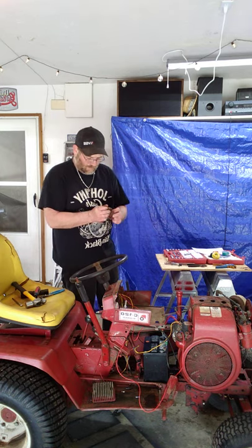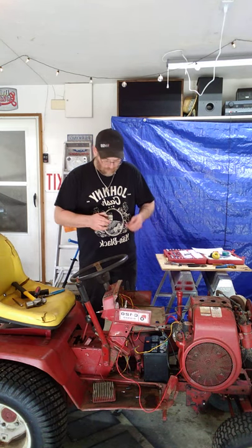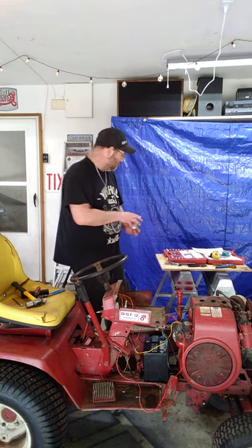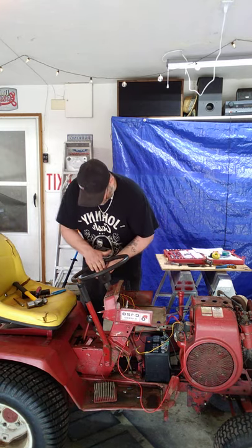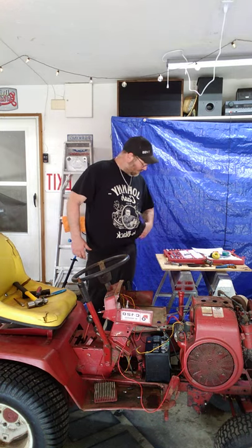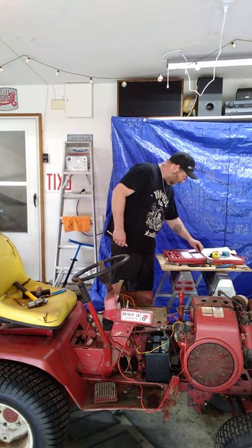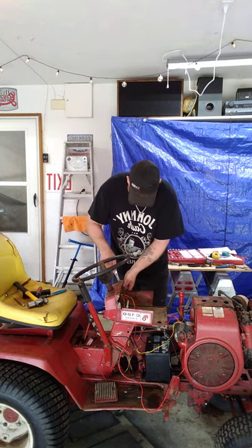Next weekend I have a lady that's bringing me her infamous PT Cruiser. Any of you that's ever worked on those know that they are an absolute nightmare. I'll do a video on that.